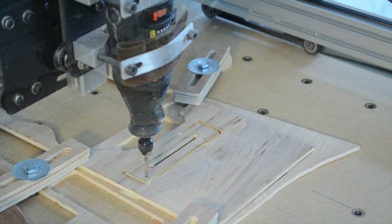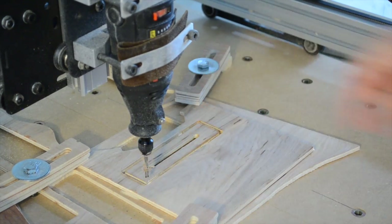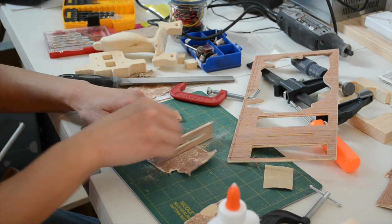As you can see, adding tabs to a project is super easy and doesn't add very much time to your workflow. A few extra mouse clicks and some sandpaper are a small price to pay to prevent separation anxiety.